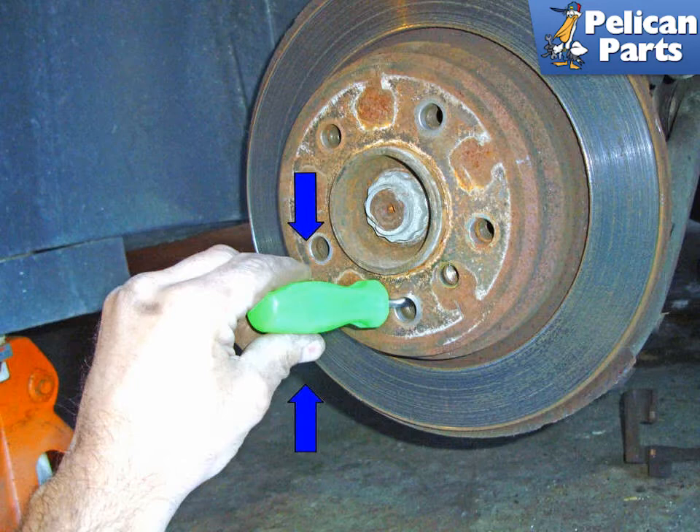Use a flat head screwdriver to insert and lever on the adjuster pall. You can go up or down to loosen or tighten the parking brake shoes.